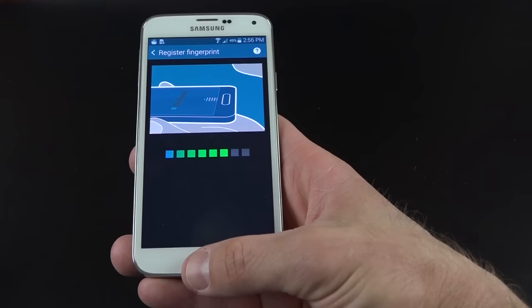The next feature is the heart rate monitor built into the S Health app. When you click start, all you have to do is tap your finger to the sensor on the back. It lights up automatically and begins measuring your heart rate. First reading: 82 beats per minute. Let's try again — 92 beats per minute.